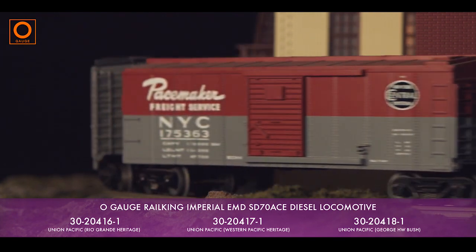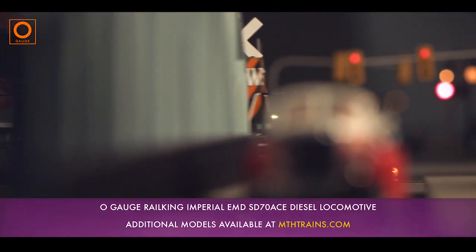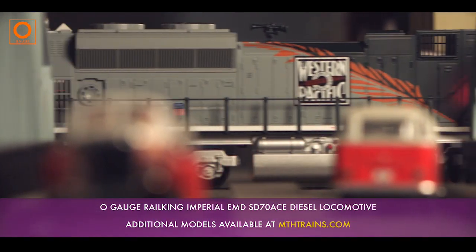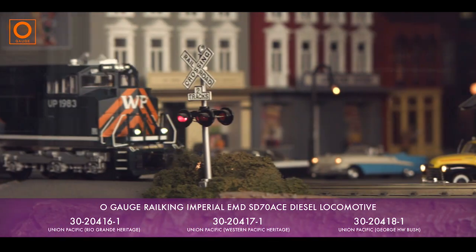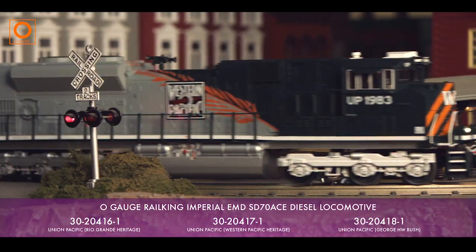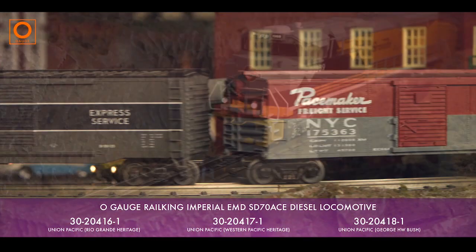Available exclusively with our revolutionary Protosound 3.0 system, your SD70ACE will sound just like the real thing, featuring a full start-up and shut-down sequence, a separately controllable horn and bell, mechanical effects, cab chatter, and a full freight railroad stopping sequence.